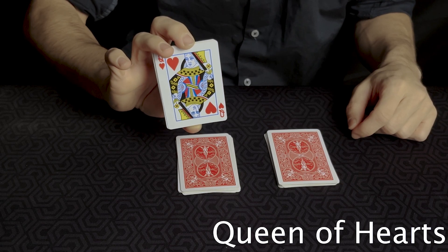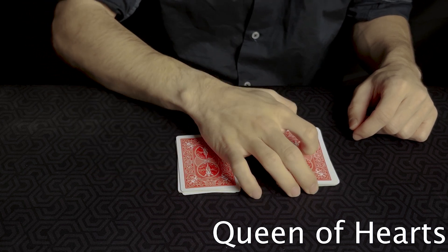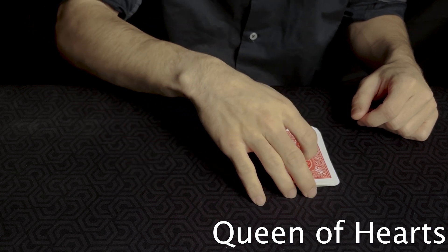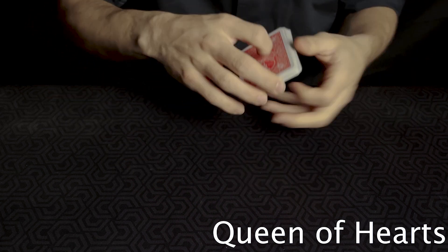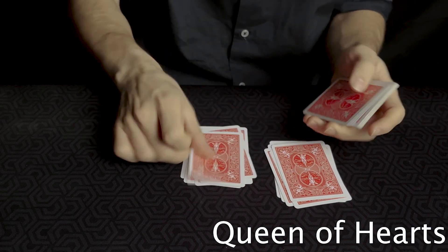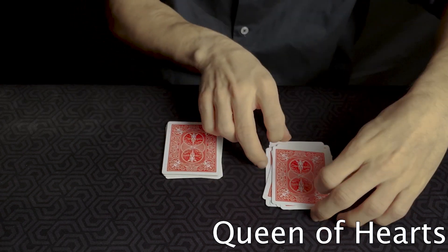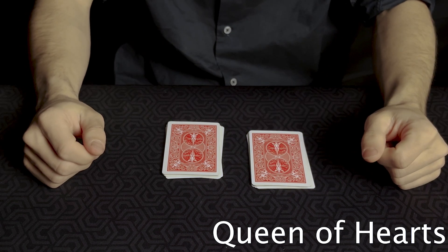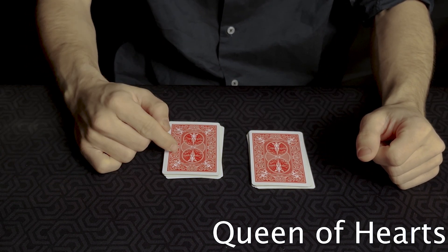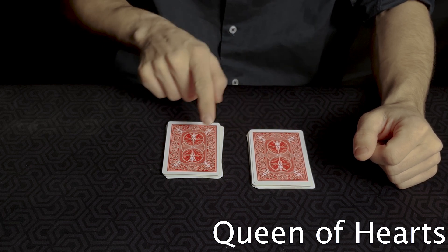The magician asks the spectator to place the broken portion on top of the other pile, and to place the remaining cards on top as well. The magician then makes two piles by alternating the cards. He gives two options to the spectator: place the left pile on top of the right pile, or the right pile on top of the left pile.